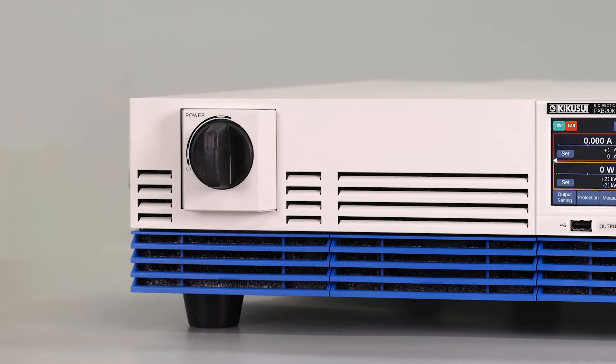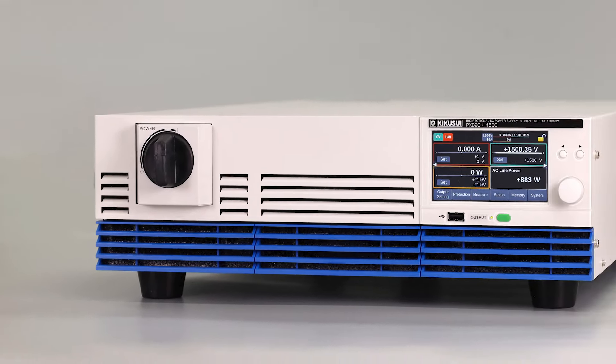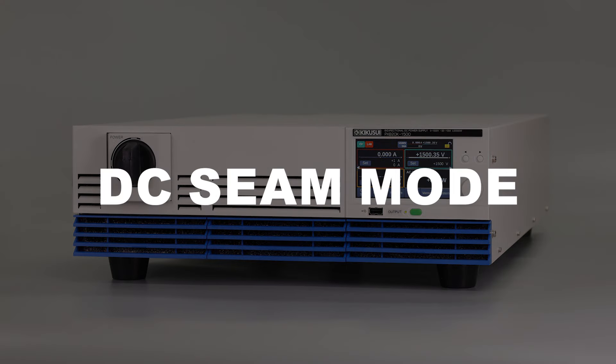Hello and welcome to another Kigusu Electronics YouTube video. Today we are going to talk about the DC Sim mode.